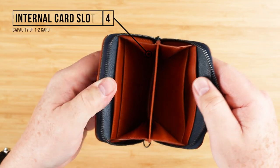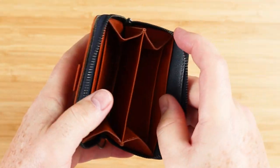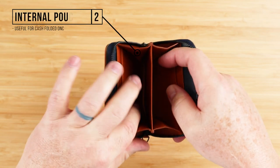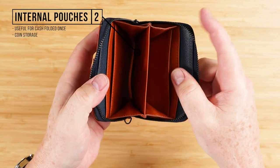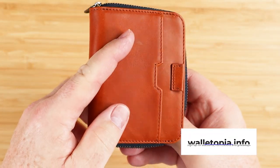Going to the interior, we can see we've got four internal card slots — one, two, three, four — it just mirrors itself from one side to the other. Then we have these gusseted internal pouches that can hold cash folded once, coin storage, AirTags, keys — whatever you want.